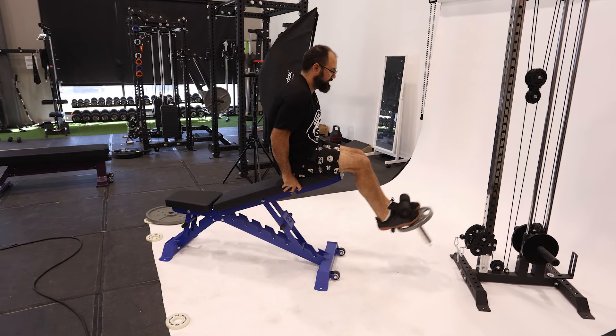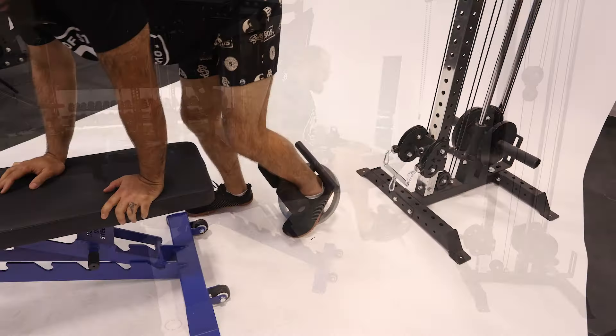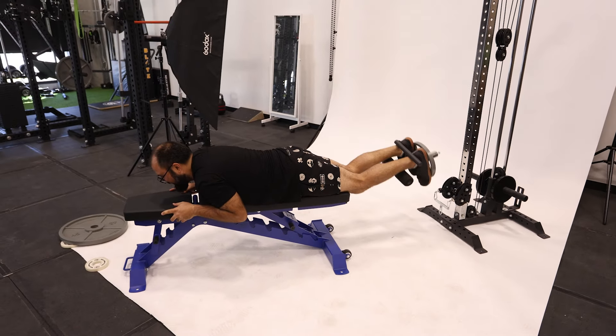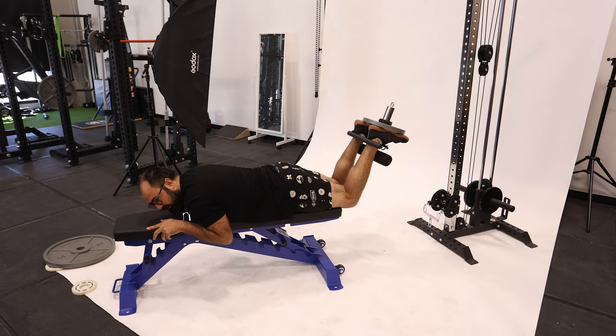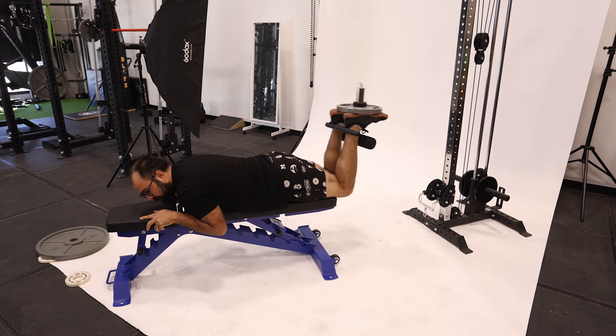You can also do leg extensions: your feet kind of go against the plate itself and then you curl away. And you can do the same thing with the cable — you still need the plate for your foot, but pop the cable on there and you've got cable hamstring curls.